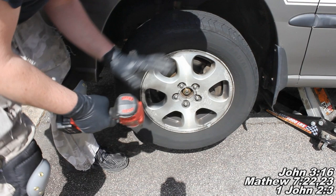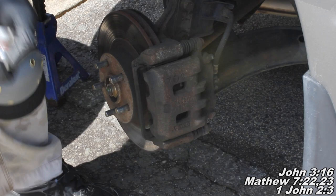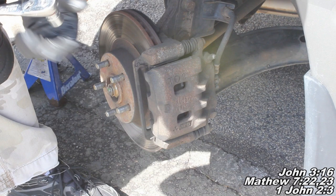Now that you've got your car lifted up, we'll go ahead and finish removing these lug nuts and then take the wheel right off. The next thing you want to do is go ahead and remove these two caliper slide bolts - it's going to be a 14 millimeter. I'm going to go ahead and break them loose.